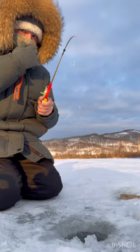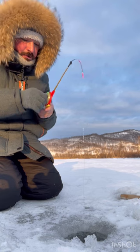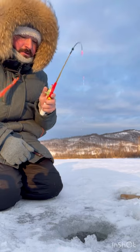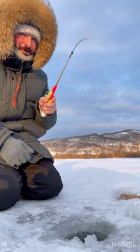What you want to do is drop the line all the way to the floor to find where the floor is, then bring it up a few inches above the floor and just play with it — just wait. I'll be here all day.